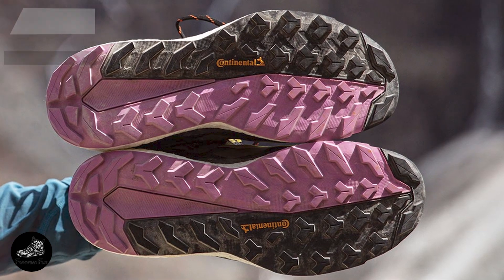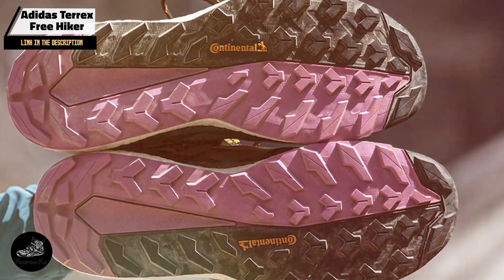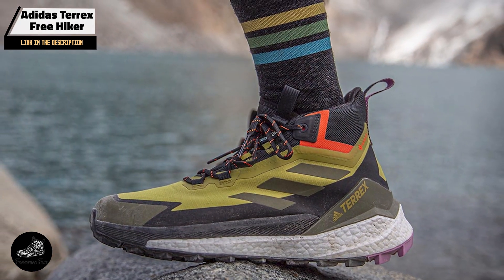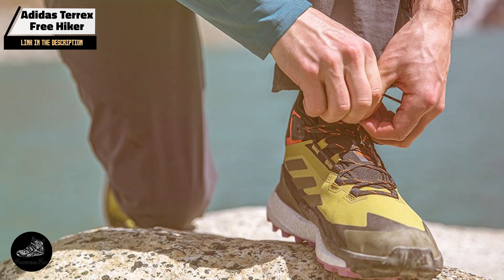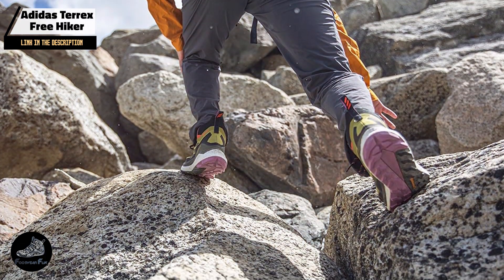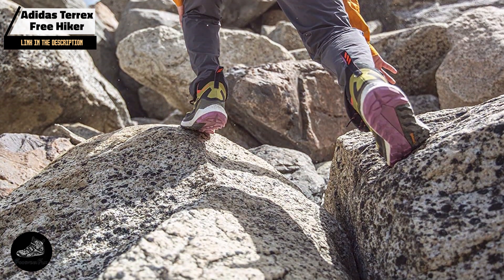At number 5, we have the Adidas Terrex Free Hiker, which combines trail-ready features with CrossFit performance, offering a unique option for athletes who train in diverse environments. Designed to provide comfort, support, and durability, it's suitable for both indoor and outdoor workouts. The Terrex Free Hiker is a versatile choice for athletes who need a shoe that can handle various training conditions.